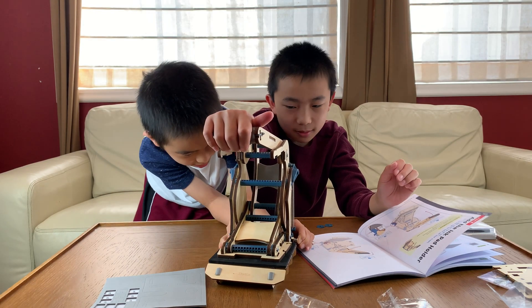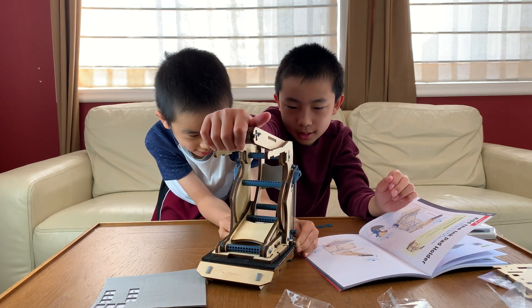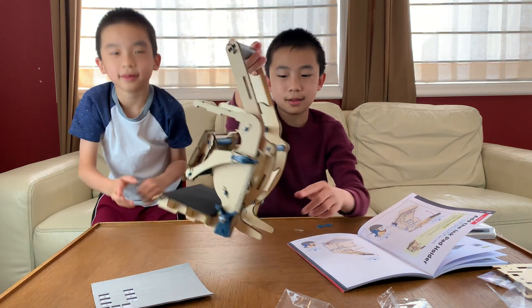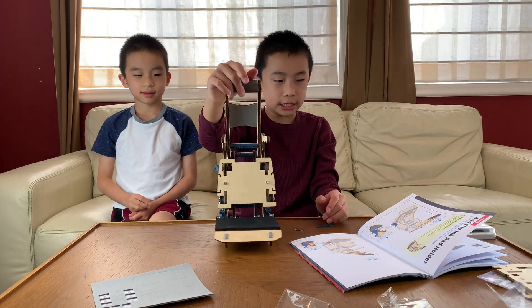I'm going to push the bolts in and let the handle up slowly. Got it? I'm going to let the handle up slowly. Oh wow, there. And then the bolts hold in. What does that do? I have no idea.